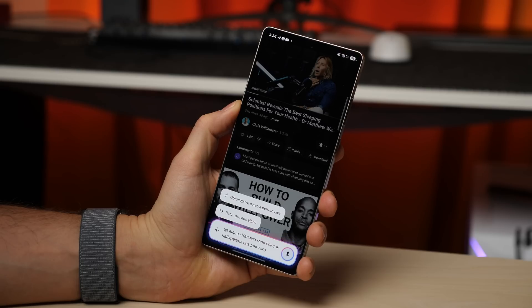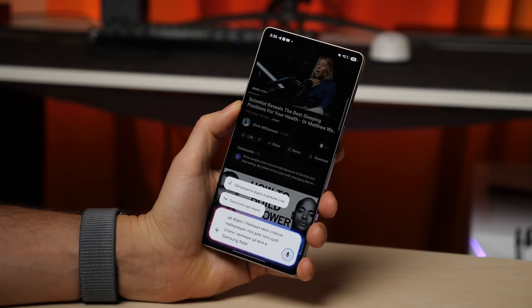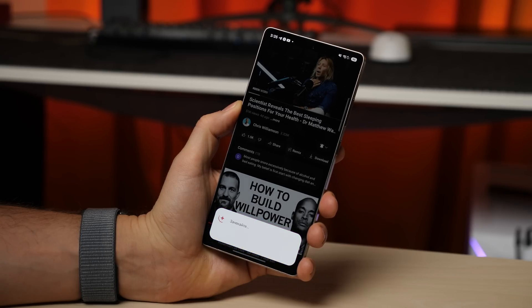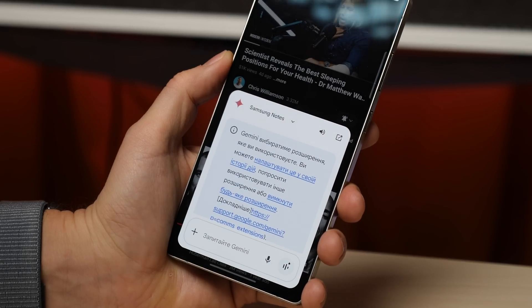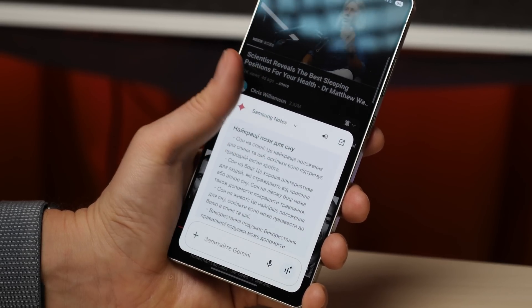One of my favorite new features is the integration of Gemini in Samsung Notes. If you're watching a YouTube video, for example, you can summon Gemini and ask it to generate a text summary of the video you're currently watching. Even better, you can extract any specific information from the video and save it as a text document.